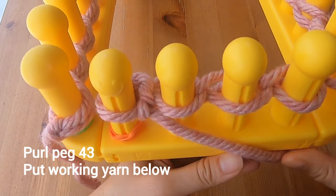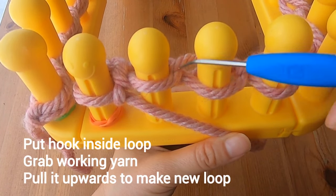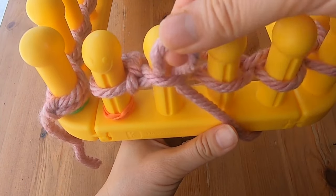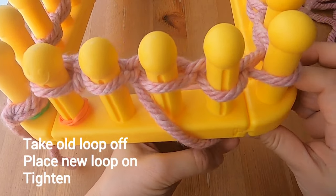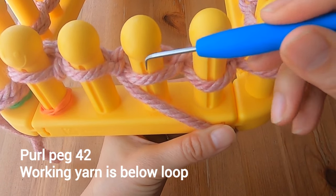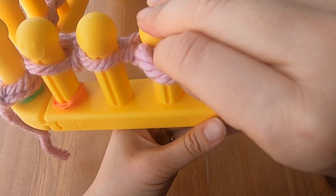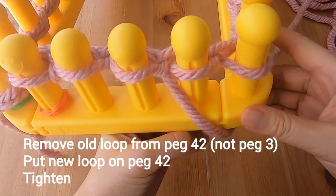To purl the next stitch, do the same thing — your working yarn is below the loop. With your hook, go inside the loop, grab the working yarn, and pull it upwards to make a new loop. Take the old loop off the peg, place the new loop on the peg, and tighten it a bit. Again, the working yarn is below the loop on your third peg. Go inside the loop with your hook to grab the working yarn and pull it upwards to make a new loop. Remove the old loop from peg 3 and put the new loop on peg 3. That's your third purl stitch.